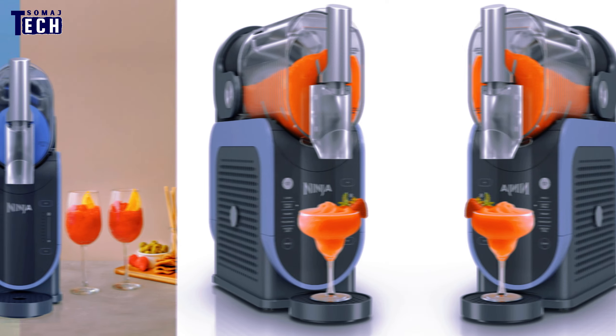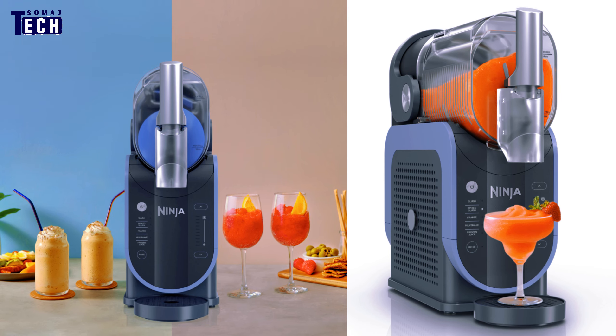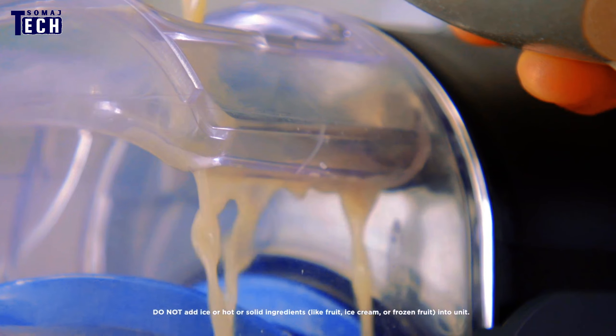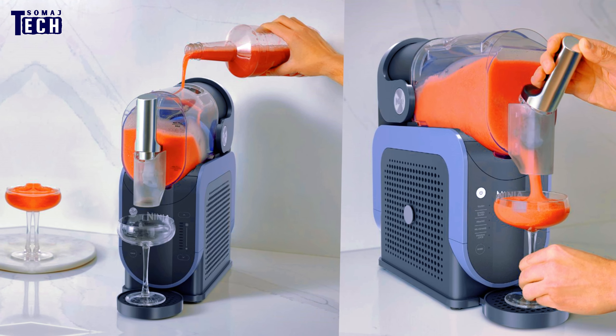Let's start with the design. The Ninja SLUS High Frozen Drinkmaker sports a sleek, modern look with a compact build, making it easy to fit on any kitchen counter. It comes in a stylish black and silver finish that complements any kitchen decor.